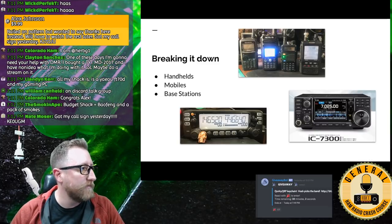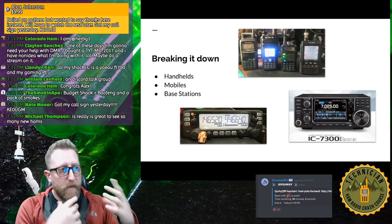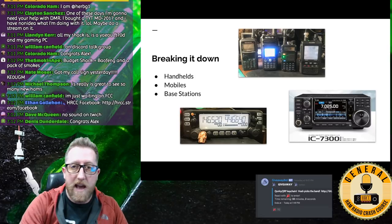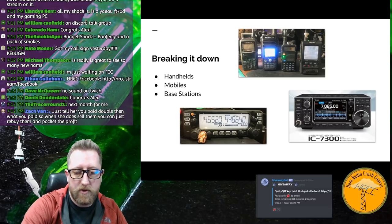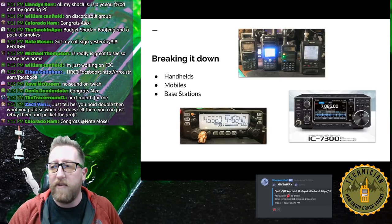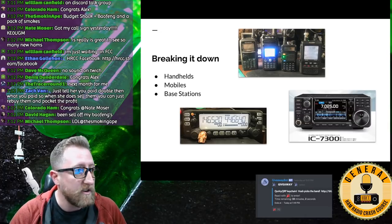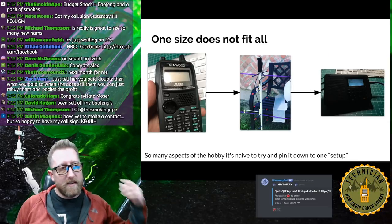We're mainly going to be talking about handhelds, mobiles, and base stations — probably two of each in all these configurations. An HT stands for handy talky, like a walkie-talkie. A mobile is generally something that would fit in a car but doesn't have to — a lot of people use VHF/UHF mobiles at home. A base station is something larger that actually sits on your desk.